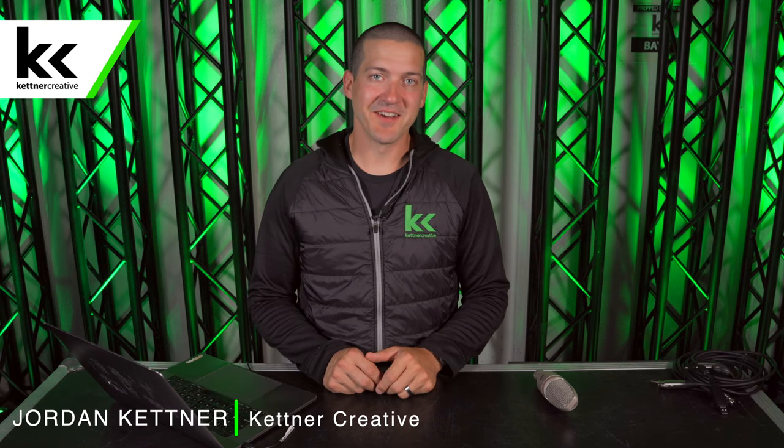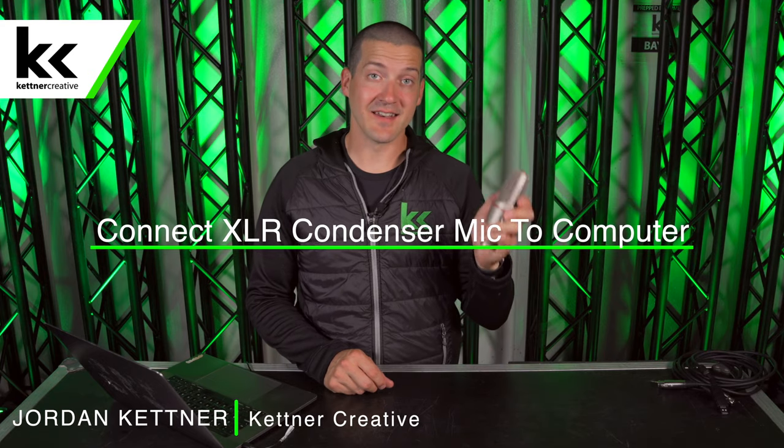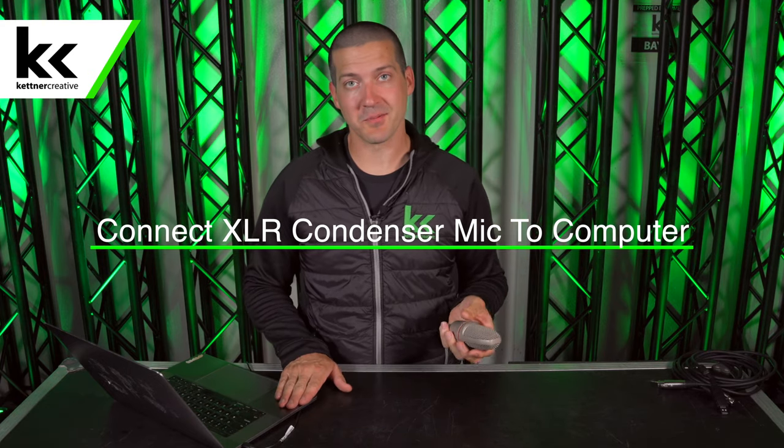Hi, I'm Jordan from Kettner Creative. In this video I'm going to show you two ways to connect your condenser XLR microphone to your computer.